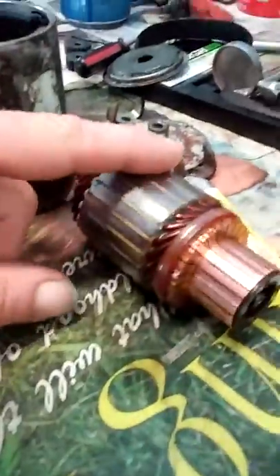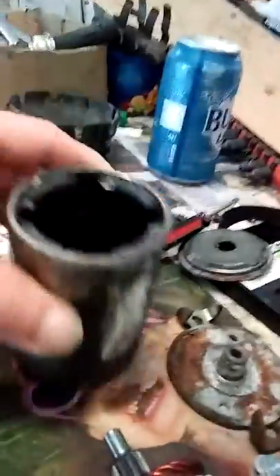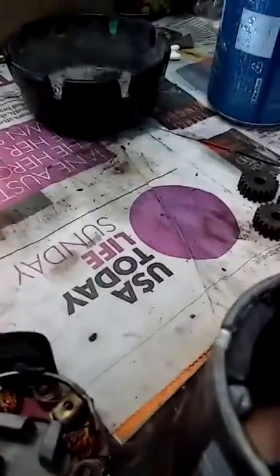The armature is good, she's in good shape, and the housing is in good shape too. The brushes are excellent — there's still a lot of life on them.